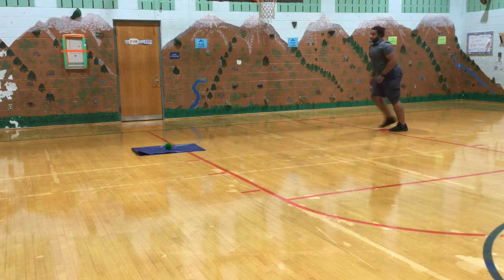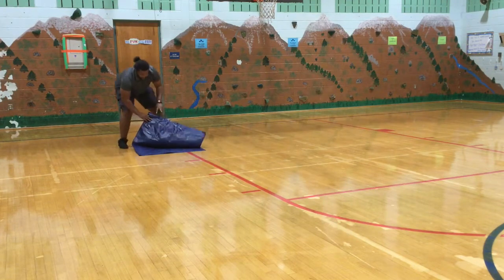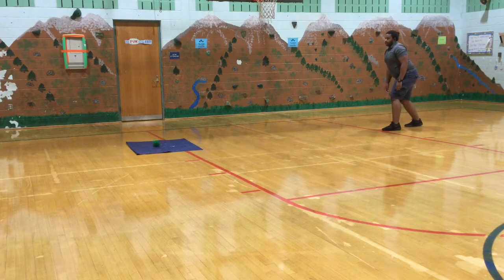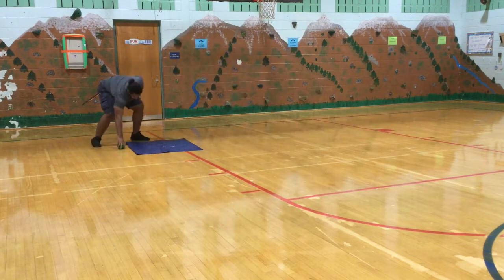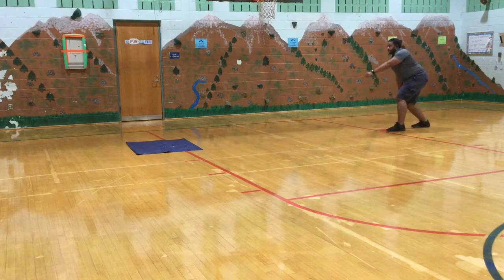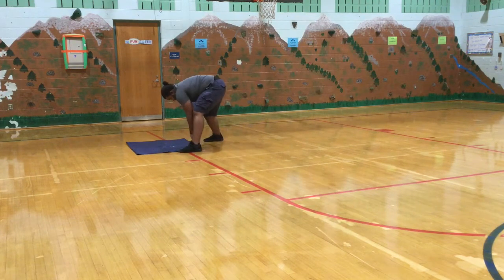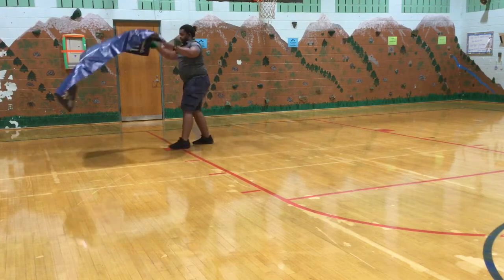When you are done folding your towel two times, you're going to continue to throw. When the ball lands on the towel, you are then going to try and unfold it. If your ball lands on the towel but then rolls off, that's okay — it does not count. You're going to leave the towel how it is and then try again.